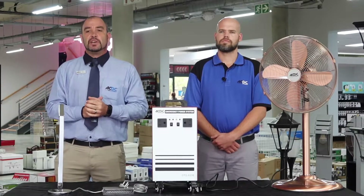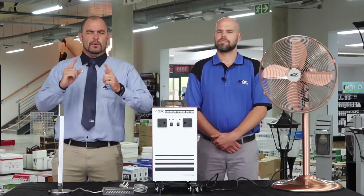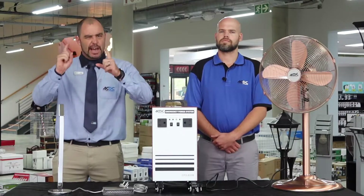Here to help me tackle that challenge today we have Ryan. Ryan, welcome. Thank you Patrick and thank you for the invite. Ryan is one of our industry leading professionals and he's going to help me help you.